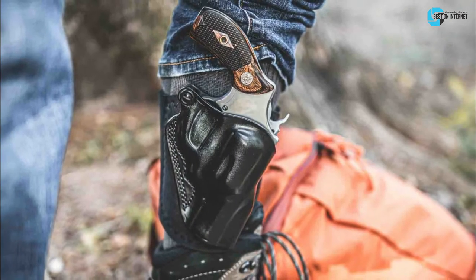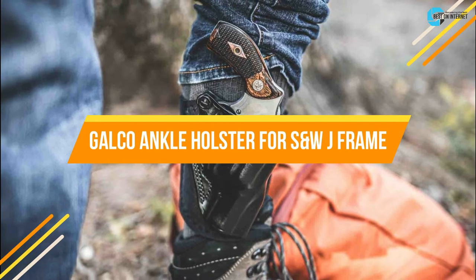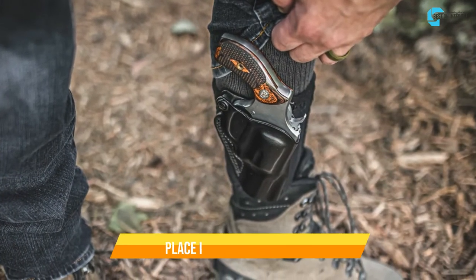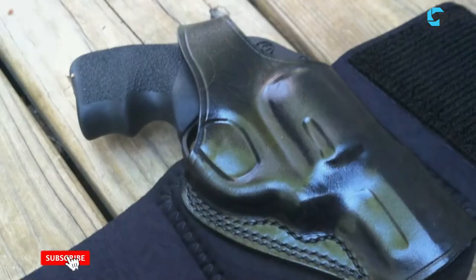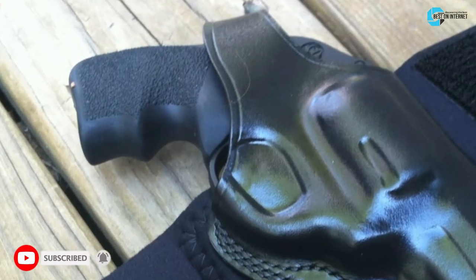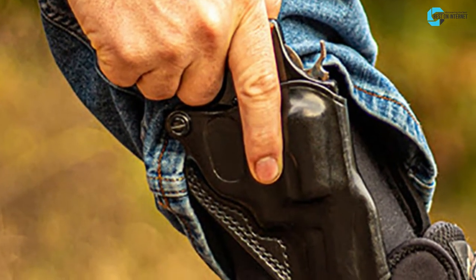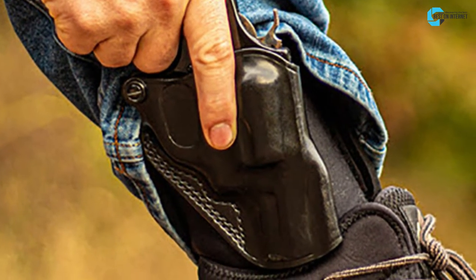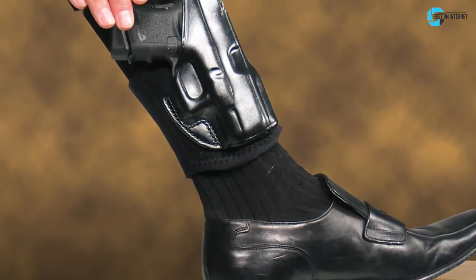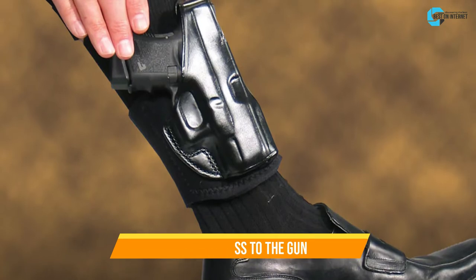The fourth product is the Galco Ankle Holster for S&W J-frame. It is a perfect holster for J-frame revolver owners who want to place it near their ankles. It gives an utmost level of comfort — you don't even feel the presence of your revolver. The leather holds the gun so tight that it won't fall when you run, but it also makes it difficult to withdraw. It is perfect for people who do not walk much and offers faster access to the gun.